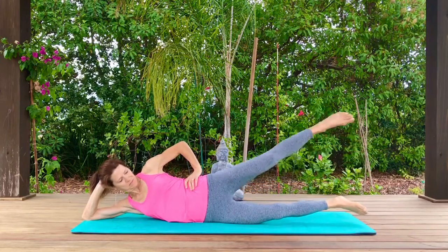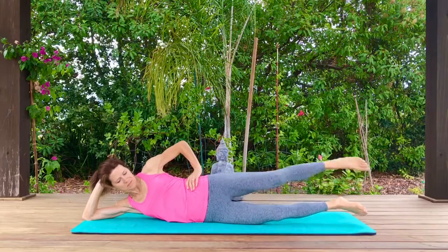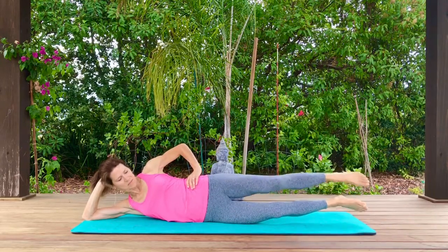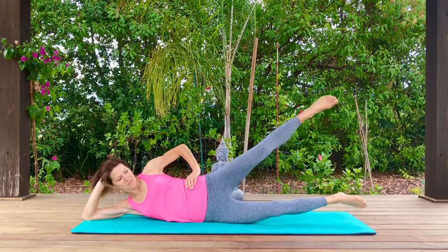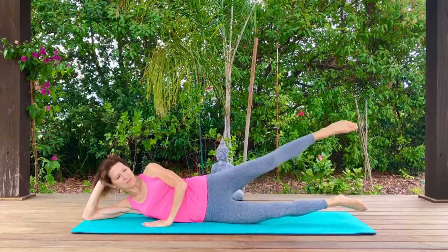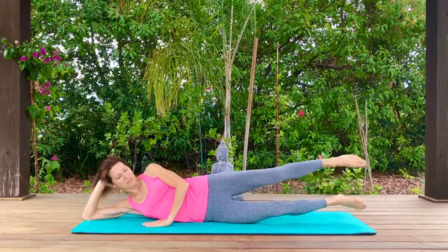Now lower the bottom leg, or you can lift your bottom leg, and then lift and lower the top leg. Lifting the bottom leg makes it so that you're working your oblique a little bit more, but either way is fine.